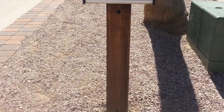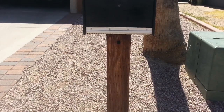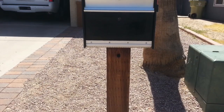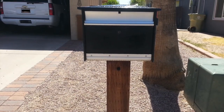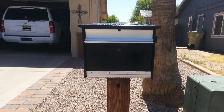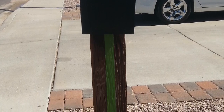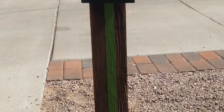Before we get started with anything, I wanted to explain that I cleaned the mailbox first, and then I used a coat of black paint to give it that shiny look — our mailbox was pretty old. After the coat of black paint, I went ahead and used painter's tape to align the red and blue stripes that will go on the side.